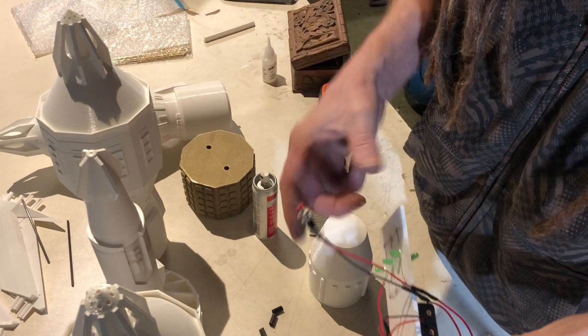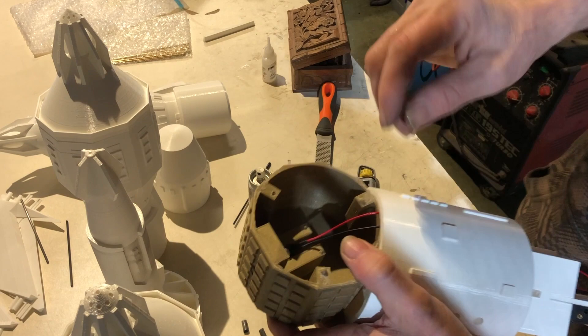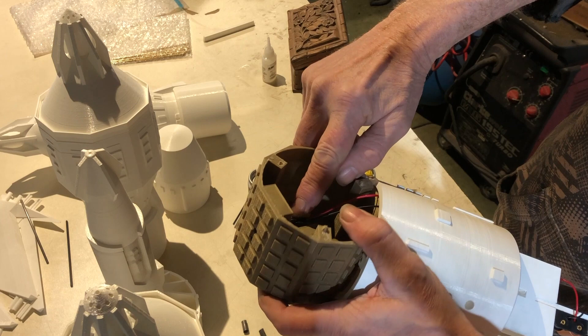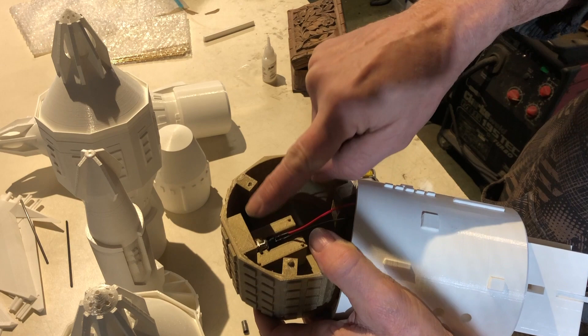That was encapsulated in this centre section on the front of this bit of print here. This wire passes through here and then this screw, a little nut on that, actually fits into a printed part inside. So what I've got to do now is put a little bit of glue onto the back of that switch. I've got to be careful not to glue the switch so it doesn't work. If I keep the glue to the back side of this little flange in here, I'm not going to compromise the motion of the switch. But to do that I've got to use a thick CA glue so it doesn't capillary action through the whole assembly and glue everything together.